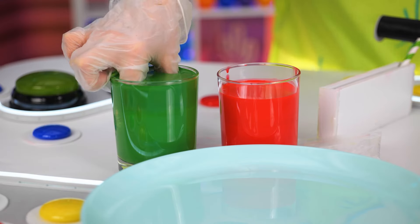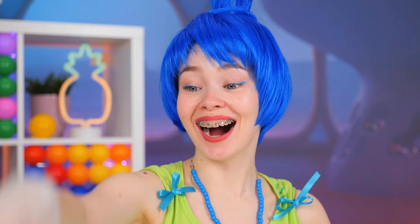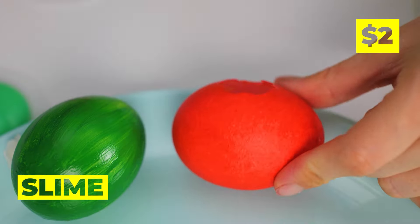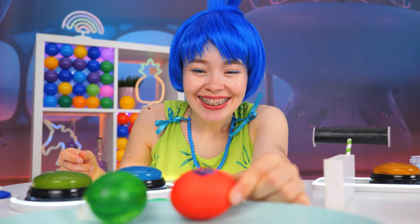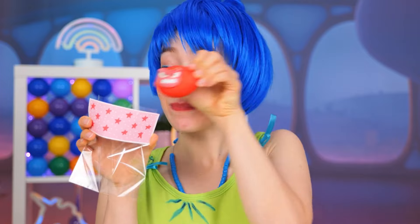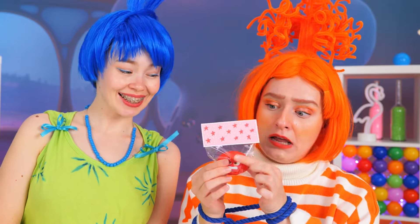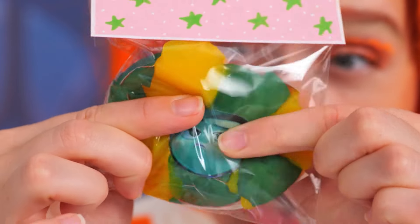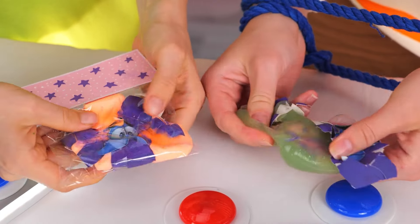It's beginning to look a lot like Easter. What pretty eggs. Now grab some slime and use it to fill up some empty eggshells. Now let's put a new face on things. Place it in a plastic bag and seal it up. Why don't you give it a good squeeze? Don't worry, the mess stays in place. Of course, some people don't mind the mess.